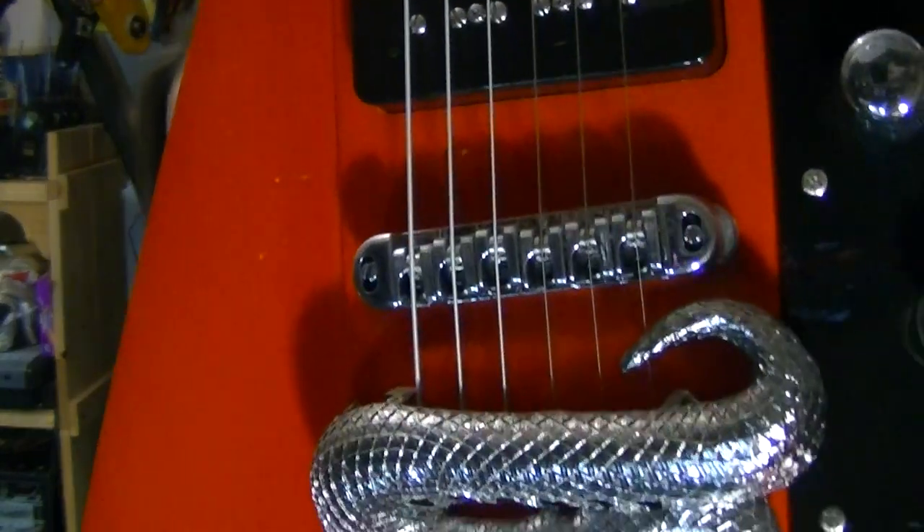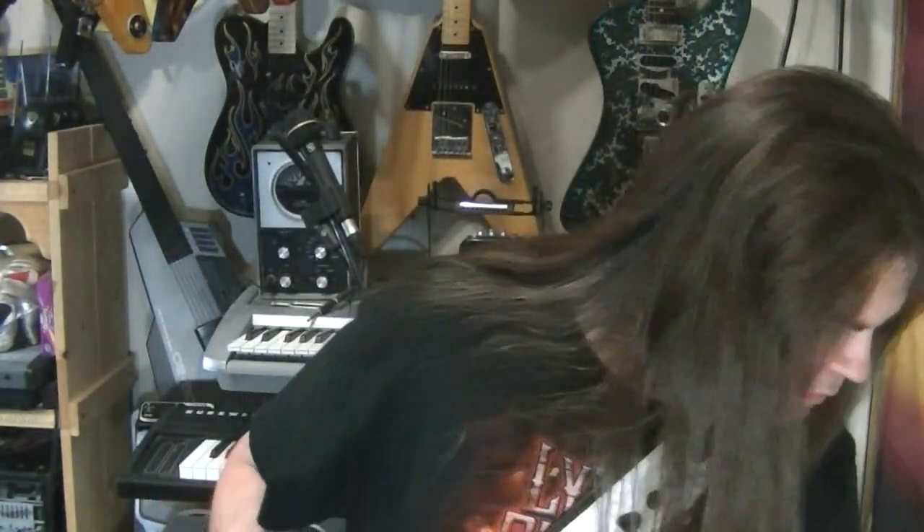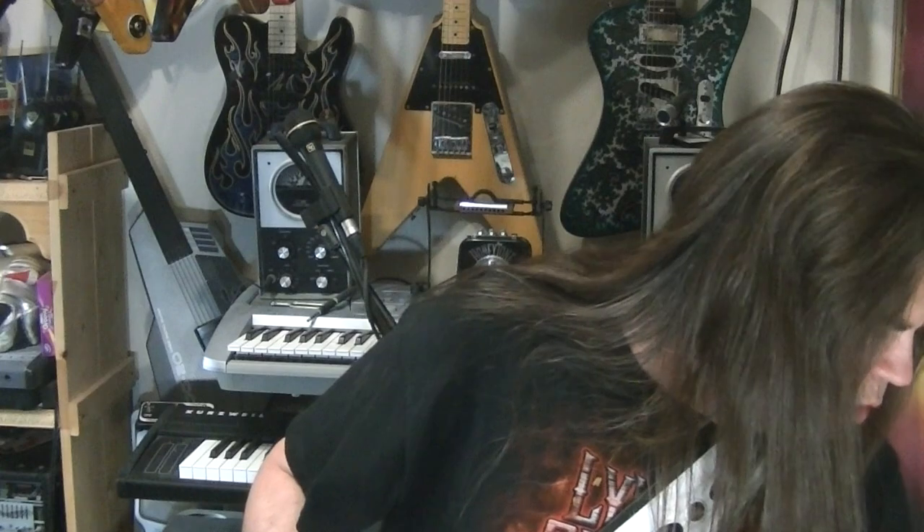Which I put the roller bridge and my snake stopper back there. Every single Reverend instrument is made of Korina, which makes absolutely zero difference. They're one of those companies that will tell you that it makes all the difference in the world when we've proven so many times that it doesn't make squat.